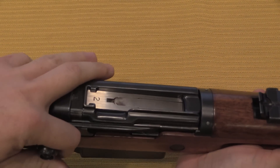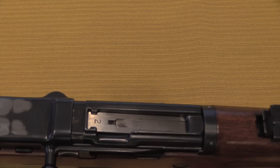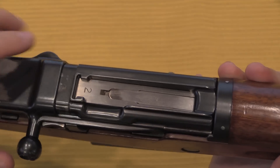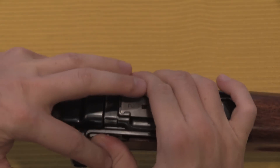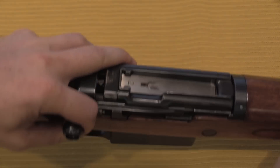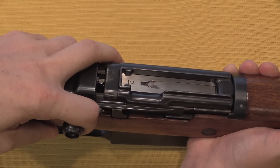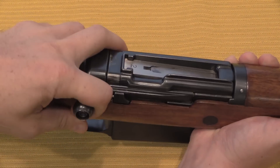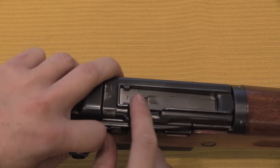The action is short recoil, and the locking mechanism is a tilting bolt — it tips up, and it actually locks against this surface right below the stripper clip guide. If I open this, you can see right there the bolt lifts up and down. So that's what actually locks.